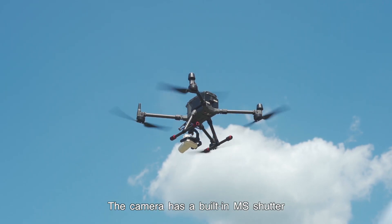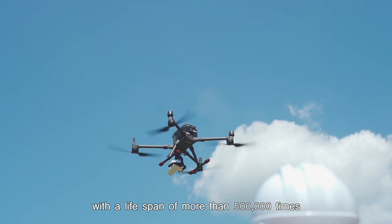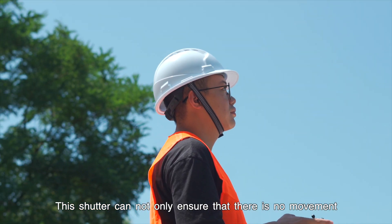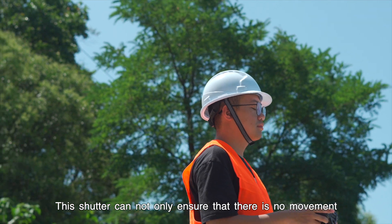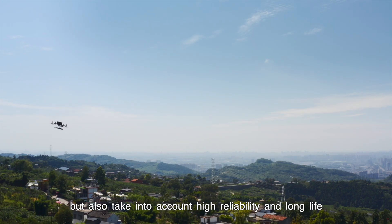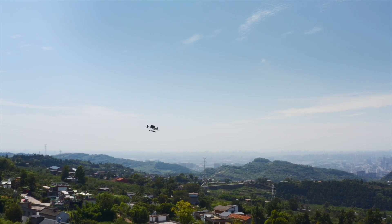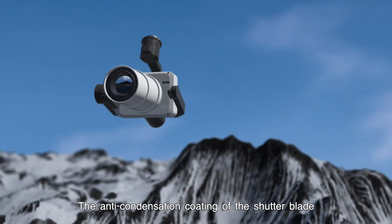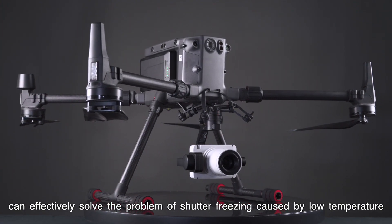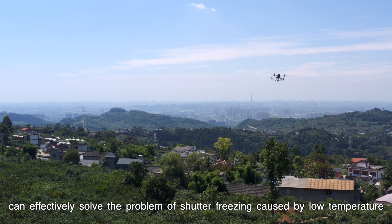The camera has a built-in MS shutter with a lifespan of more than 500,000 times. This shutter ensures there is no movement distortion under high-speed movement while also offering high reliability and long life. The anti-condensation coating of the shutter blade can effectively solve the problem of shutter freezing caused by low temperature.